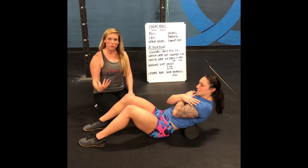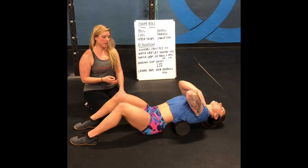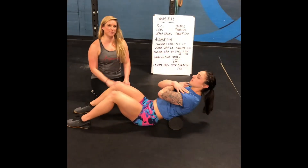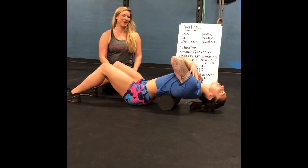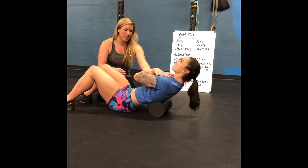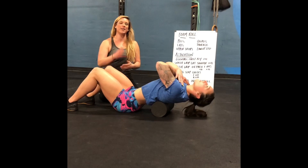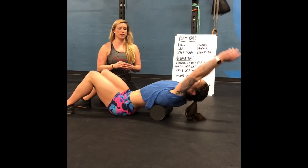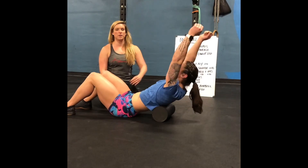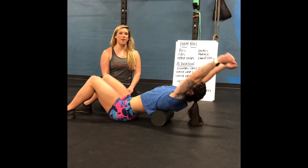The upper back needs to be nice and mobile, so we're going to take you through thoracic spine mobilization. You want to make sure you're just moving a couple of times in each segment, inching down so the foam roller is inching up your spine and you're fulcruming over it in each of those segments. You can bring the arms up overhead to make the stretch a little more intense, and go all the way up until the mid-scap.